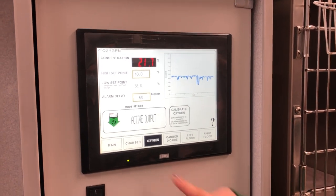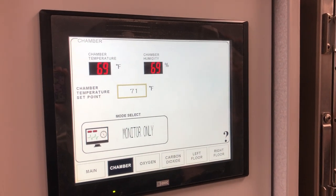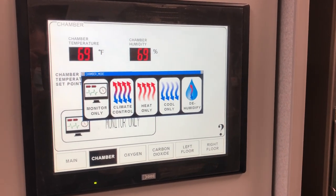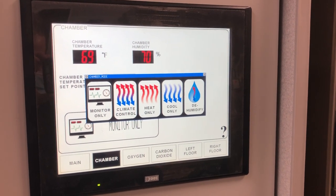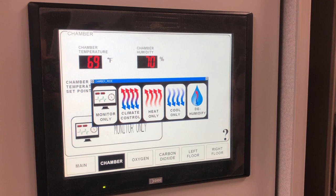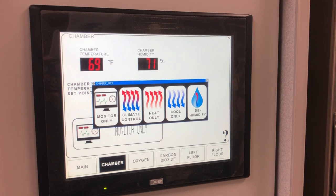Next, set up the chamber itself. Select chamber and set the temperature you would like — for example, 71 degrees — and it will automatically reach that. Select monitor only; there are four different options. Climate control will heat and cool the unit to maintain that temperature. Heat will only apply heat. Cool will only cool it down. Dehumidify — if the humidity is too high in the chamber, you have to select dehumidify manually; it will not do that automatically, and you also have to shut it off manually. Dehumidifying will also draw oxygen out of the chamber, using more oxygen, so it is not ideal to leave that setting on for long periods of time.